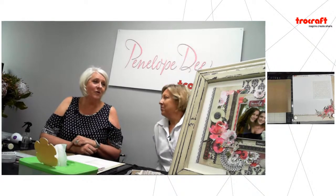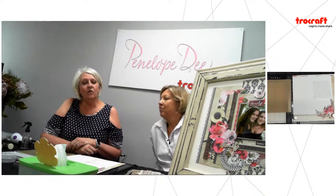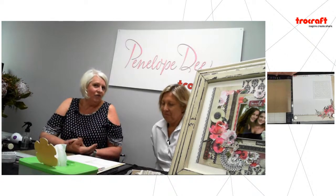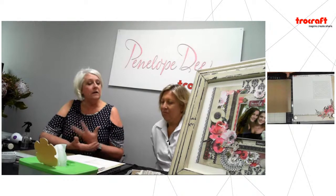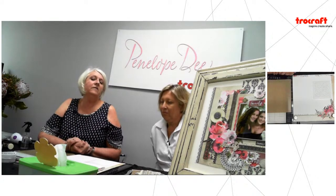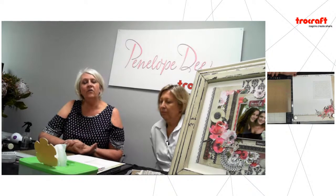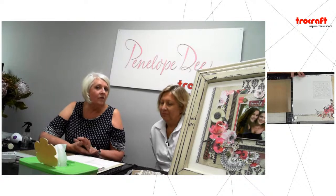Hi ladies, I hope you are all having a good time and doing lots of crafting during lockdown or these unprecedented times. For me this is my safety haven — this is where I go to escape, this is what I love doing. So let's share a couple of ideas using Merlot and we're going to be using really simple but effective techniques using the products that we have, and just having fun doing what we love — crafting and scrapping.